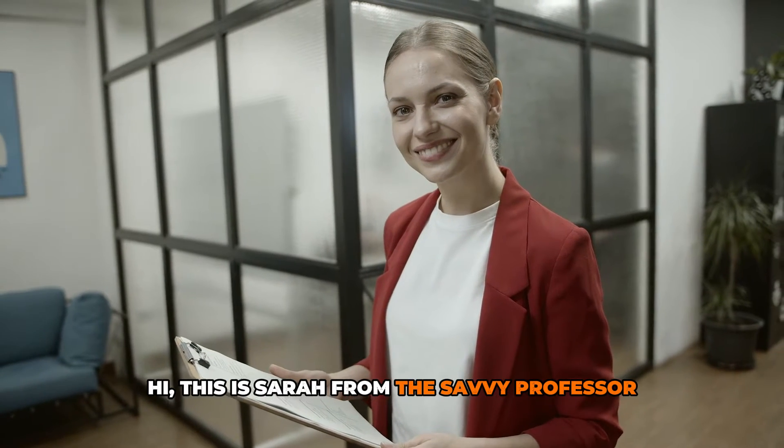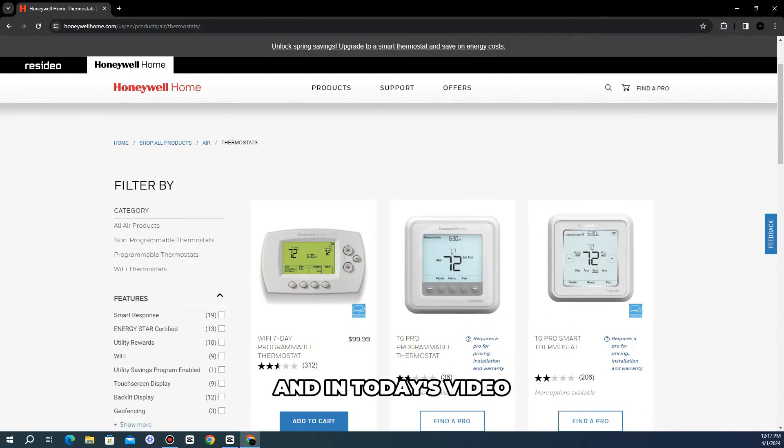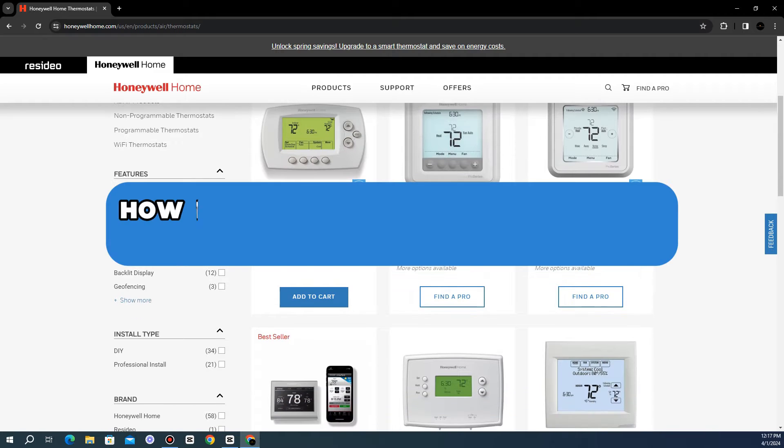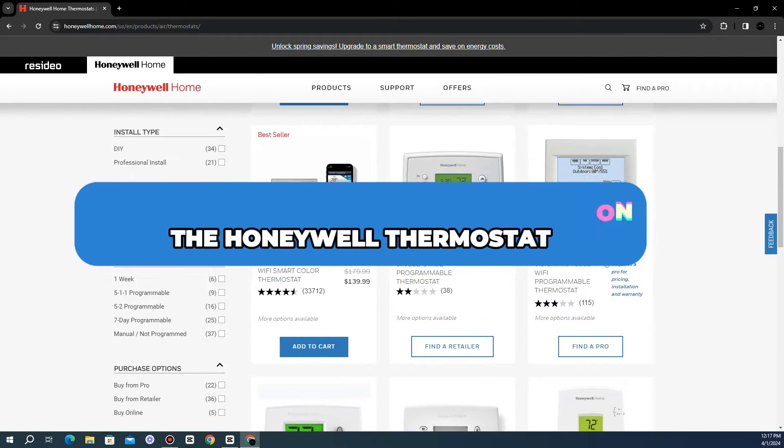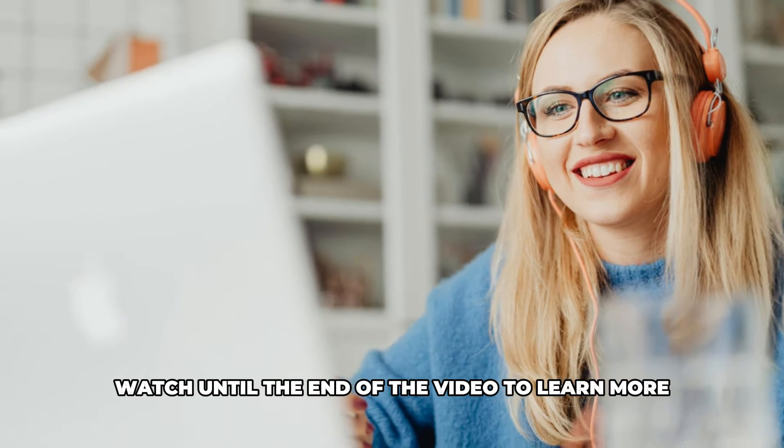Hi, this is Sarah from The Savvy Professor, and in today's video we'll talk about how to remove the permanent hold on the Honeywell thermostat. Watch until the end of the video to learn more.